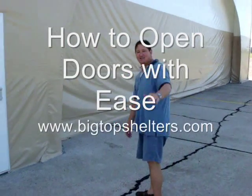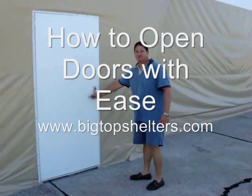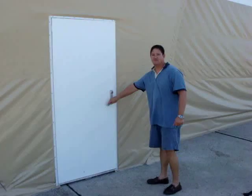Good morning. We have Scott Bailey from Big Top Manufacturing in front of a 70 foot by 70 foot hanger. We're going to enter and open this 52-wide, 14-tall door.